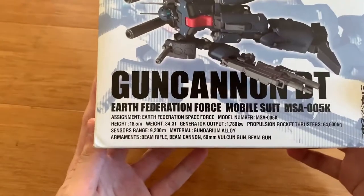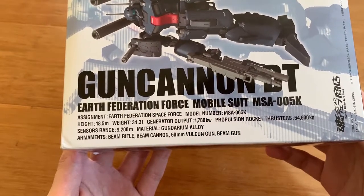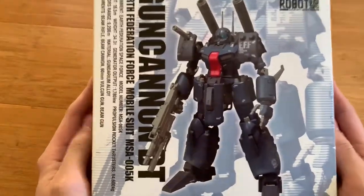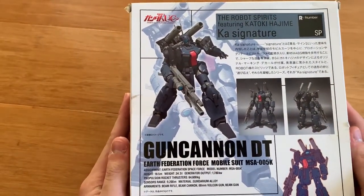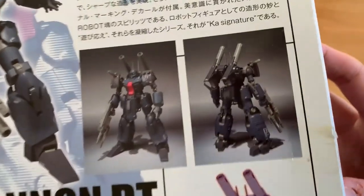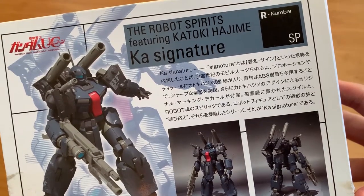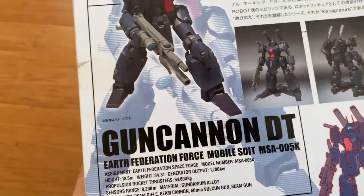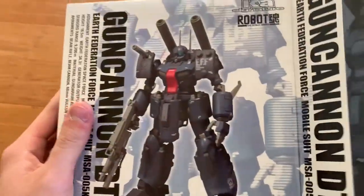Now we look at the side of the box — we can see there's model number, height, weight, generator output, rocket thrusters, sensor range, material armor, and even weapons listed. One thing I like about the RoboDamashi box is they give you a lot of details about these mobile suits and I absolutely love it. The back introduction is not doing such a good job. This looks like a comic, novel, or original sketch version. The 'Karzine' means there's a lot of decals and it's designed by a famous designer.